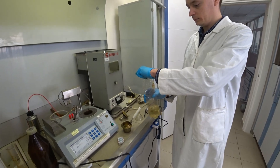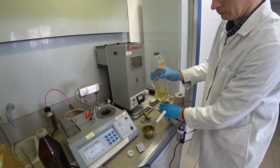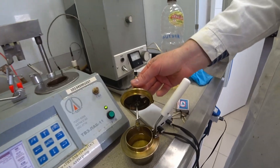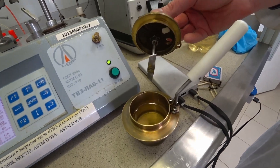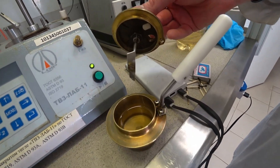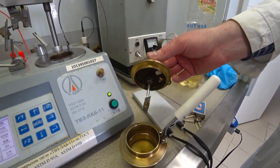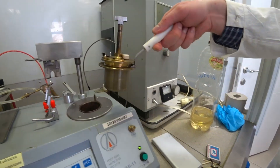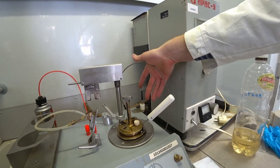Here, this is diesel fuel and this is petrol/benzene fuel. Now we pour the fuel into the cup. Igor has poured the fuel and it must be filled exactly to the line, and then we can close the cup and put it on the apparatus.